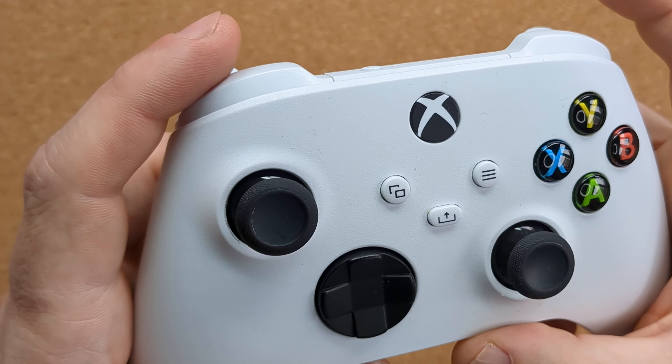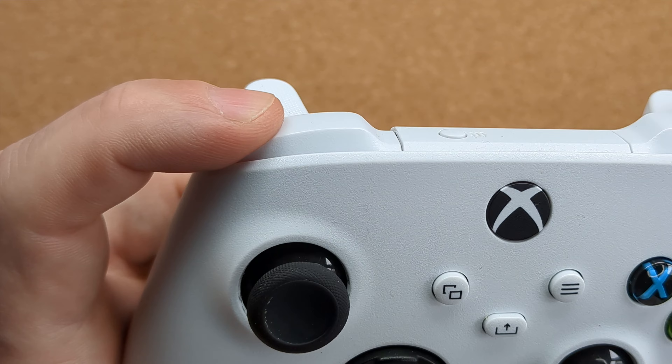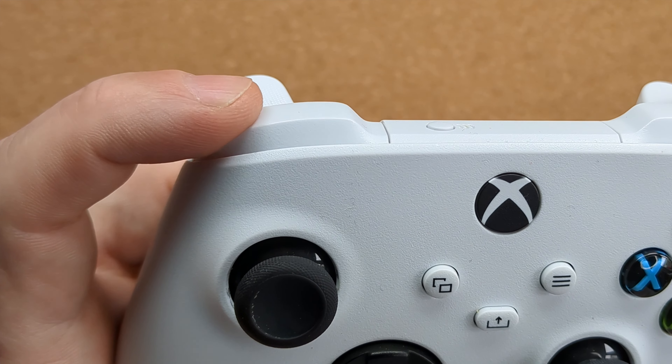However, it seems that when it comes to controllers, they don't make them like they used to. A little while back, I did a fix on a friend's Series X controller with a damaged analog stick, and this week another friend has passed on a Series S controller with a non-working left shoulder button for me to have a look at repairing.